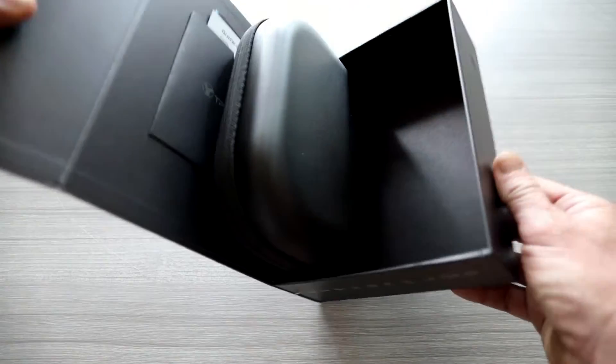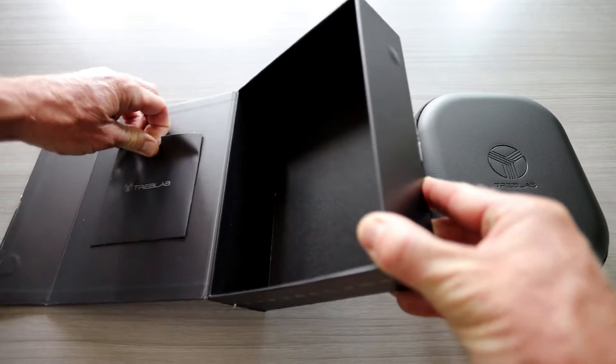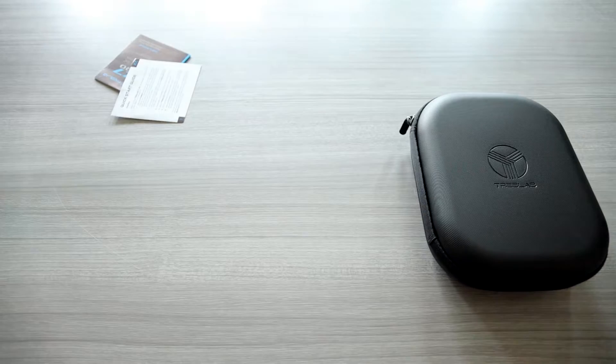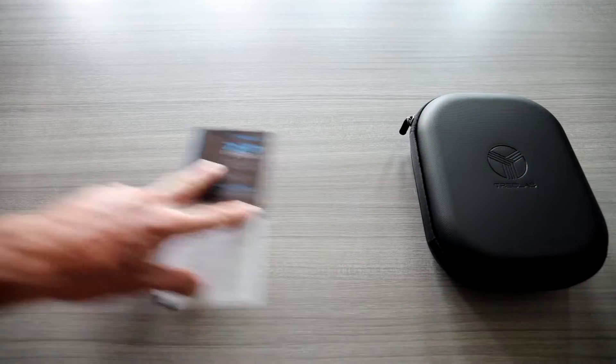Alright, let's open these guys on up. Very nice case, especially with headphones — cases are important. We have a couple of little manuals right there: a quick start guide and a user manual. Go ahead and read that over if you're having trouble pairing or whatnot.